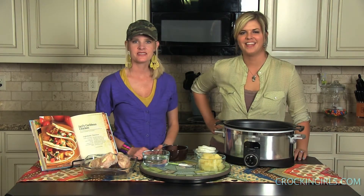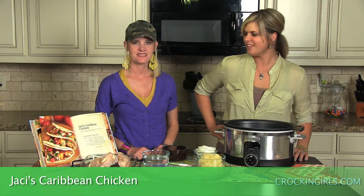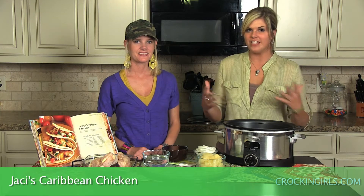Happy crocking Monday y'all! This week we're crocking Jacey's Caribbean chicken — it's actually from my sister's kitchen. It's a really yummy, festive dish for the summertime and we wanted to share it with you.